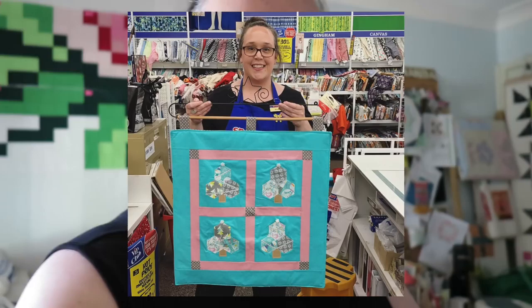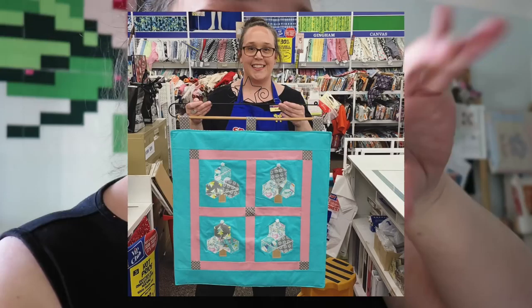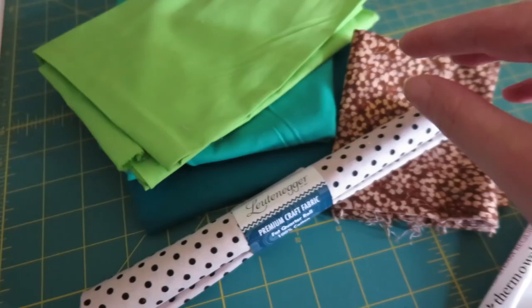Today I'm going to do a really cool Christmas tree hexi block. If you follow me on Instagram you may have seen the picture of me holding up a Christmas tree wall hanging at work — it's got a hexi thing made into a Christmas tree. I'm going to show you how to make one. It's going to be quick, simple, and easy.